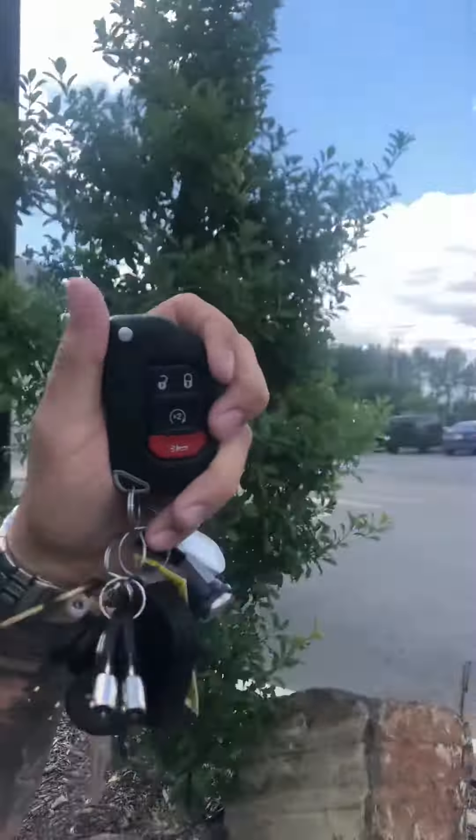So the point is, in the summertime we can have that truck nice and cool by the time I get to it; in the wintertime it will be nice and warm. Chrysler remote start is the best on the market — it will start with nothing between you and the truck, about a football field away.